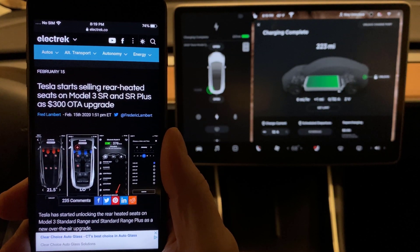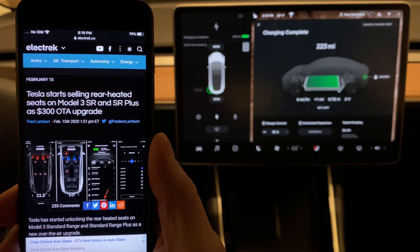Tonight, a little video about the Tesla Model 3 Standard Range Plus. I'm in a 2020. It's my white car that I'm sitting in.